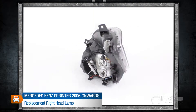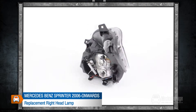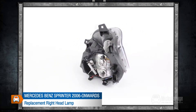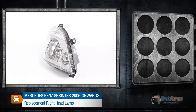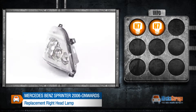This replacement right headlamp is for a Mercedes-Benz Sprinter 2006 onwards. All our lamps are a high quality direct replacement for the original lamps in your car. They are manufactured to original equipment specification and ISO standards, and are fitted using the same mountings and connections as your original lamp. This lamp takes H7 and H7 bulbs.